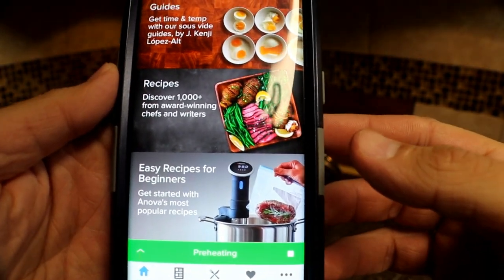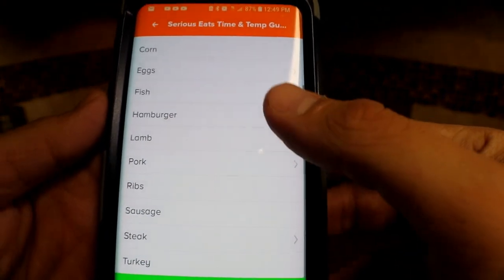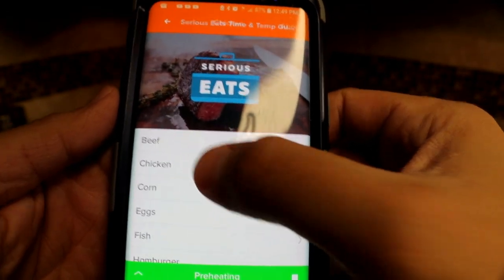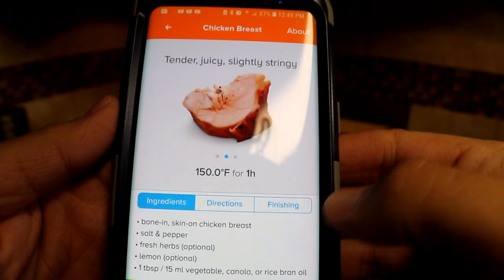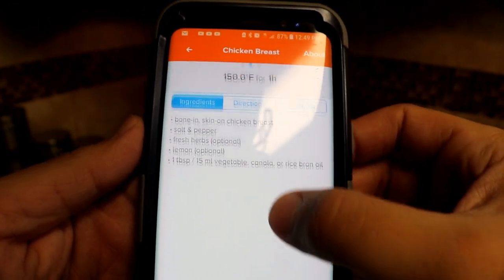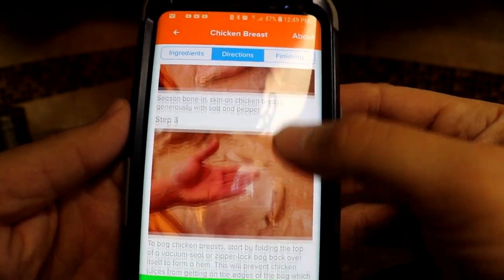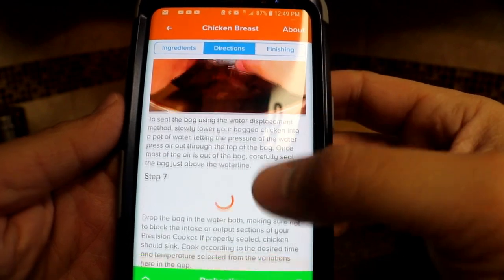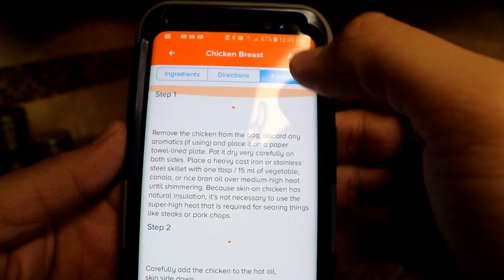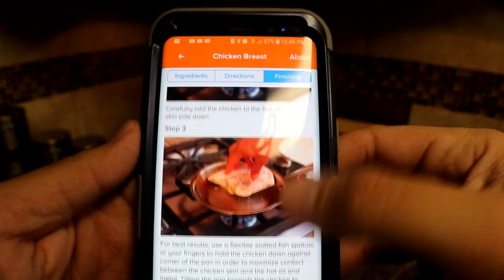The application is very useful and has a lot of information. Depending on what you're cooking, it has a guide to let you know exactly how long you need to leave it cooking and at what temperatures. It gives you recipe instructions and directions along with pictures to help guide you through your cook. It also tells you how to finish off your food, depending on whether you're going to grill it or pan sear it — it gives you really good options.